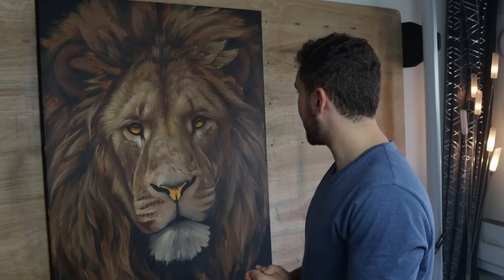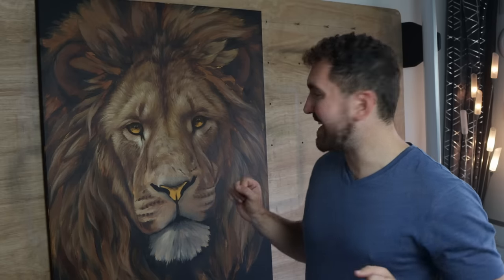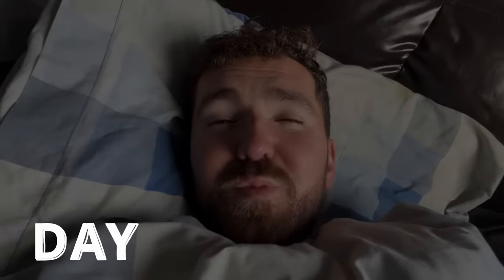That took a lot longer than I expected. I think this is where I'm going to leave it today and come back to it fresh tomorrow. I know it doesn't look like much now, but when we get stuck in with those details, hopefully it's really going to start to come to life.